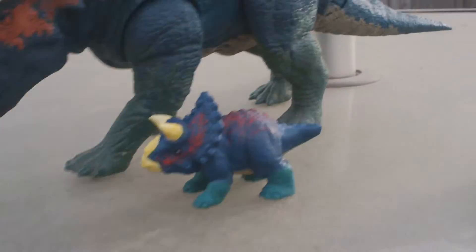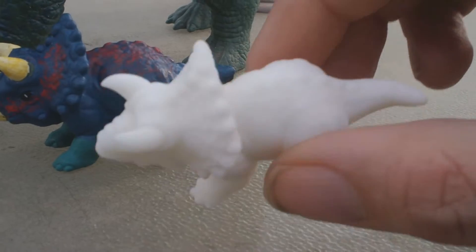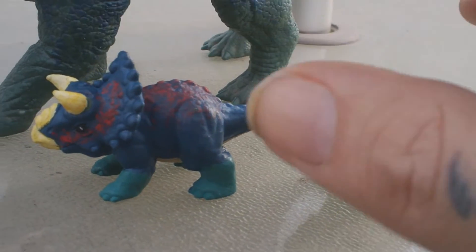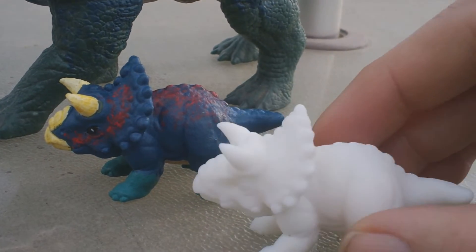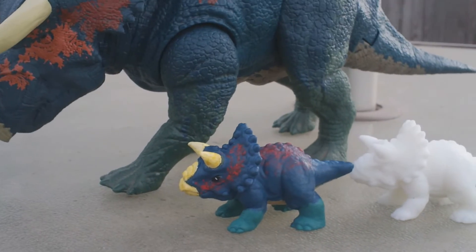I think it's a really good match. This is what it looked like before I painted it — just dull plain white. I'm going to end up painting this one at some point, not sure what I'll do, probably something a little different or maybe make it look like a sibling to this one. If you guys have any suggestions, put them down in the comments below.